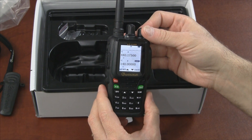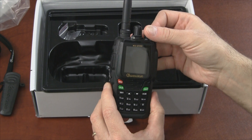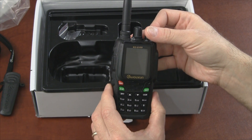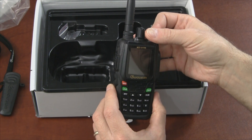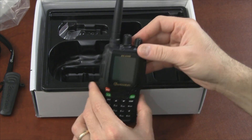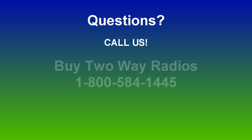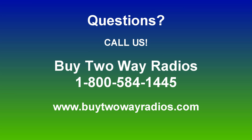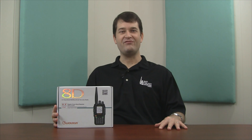I just wanted to throw out a quick video to let everybody see what the KG-UV8D actually looks like. Stay tuned to our website and blog — we're going to play with this radio and post updates there and to our YouTube channel as we learn more. This has been an unboxing of the KG-UV8D dual band two-way radio from Ocean. If you have any questions, don't hesitate to call, email, or chat with us at buy2wayradios.com. Subscribe to our YouTube channel at youtube.com/buy2wayradios. I'm Danny, thanks for watching.